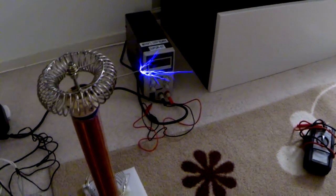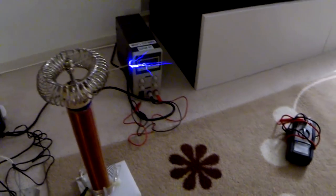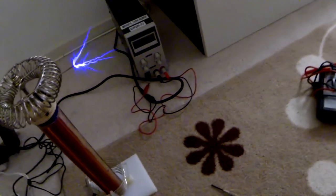Now the problem was that the arcs were too short to my taste. I was running the circuit from the lower voltage lab supply. To increase the arc length I had to increase the supply voltage, and that's why I used my full bridge rectifier with 170 volt DC. Hopefully it won't break. Wow, this is scary. But the arcs were still not long enough for me.